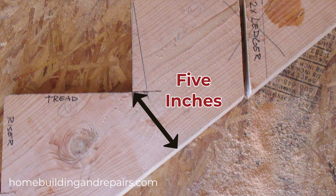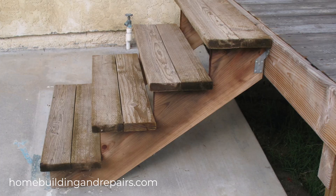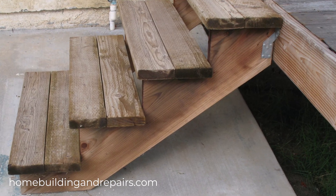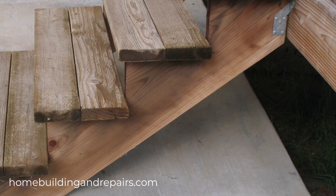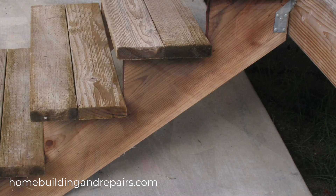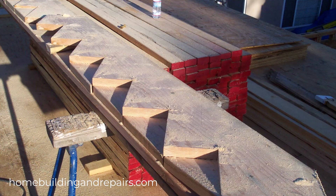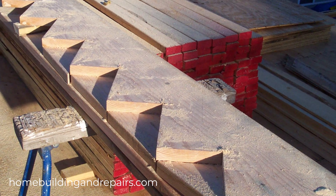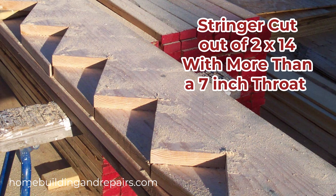That said, it all depends on the size of your stairway. I've seen plenty of stairs built using two-by-ten stringers with only two or three steps and never had a problem. But if I was going to build a stairway with more than four steps, I'd want a two-by-twelve, or something that provides at least five inches in that area.